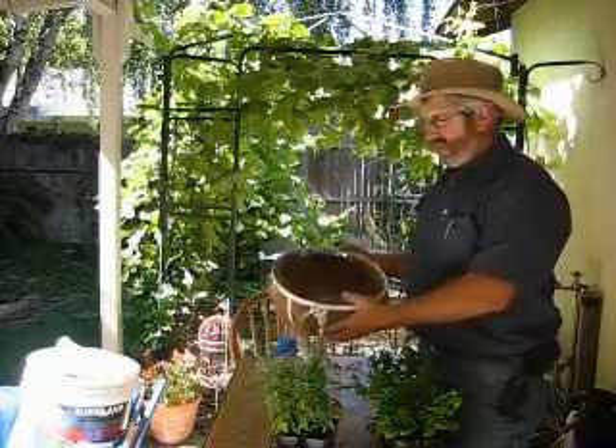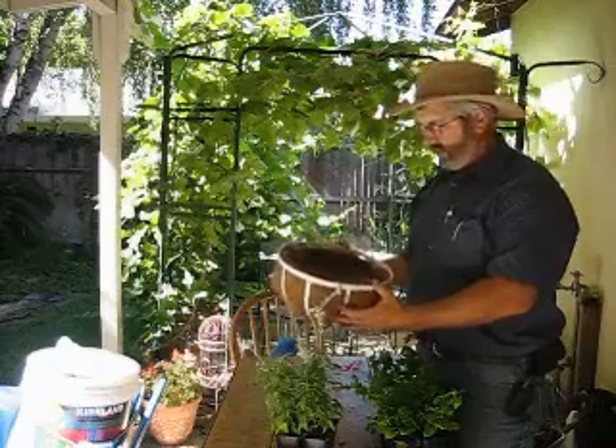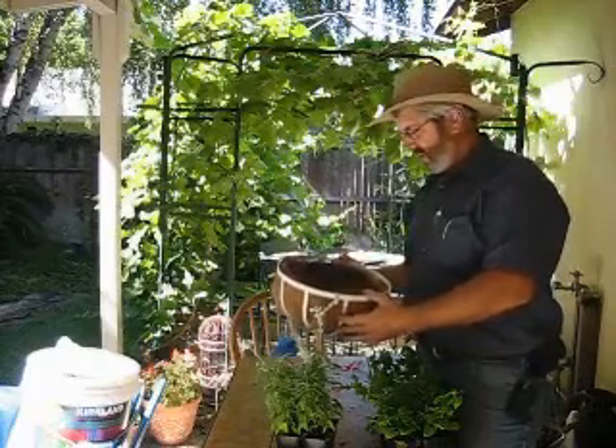Hi, I'm Phil with philthegardener.com. Today we're going to work on how to plant some annuals in a pot, and we're going to use this hanging basket for our subject this time.